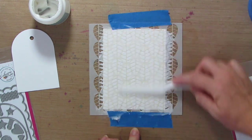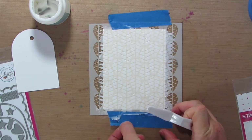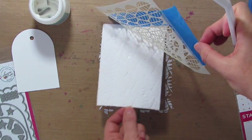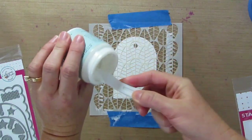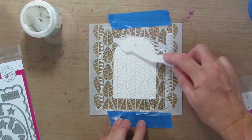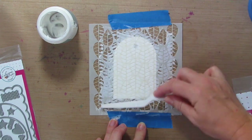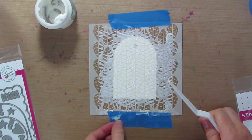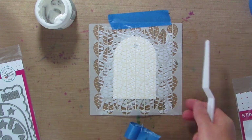I'm going to give it one last pass just to make sure everything is covered, and we'll lift this up carefully. I'm going to move this piece and add my tag in and do the same thing. I'm going to add any excess back into the little container, pull this up, and then go wash my stencil and my palette knife while this dries.